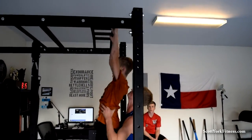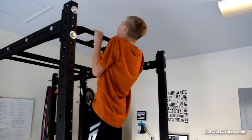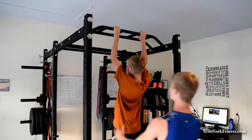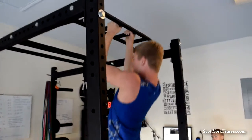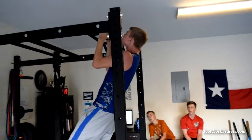Ready? Yeah. Here we go. One, two, two and a half, three, four, five. Awesome. Three, let's go. Four, five, two more, let's go. Six, that's easy, let's go. One more. There you go.